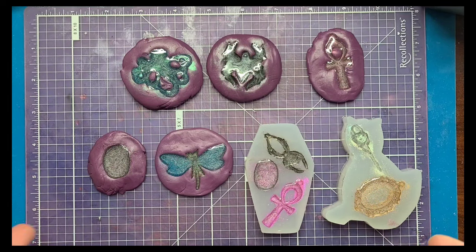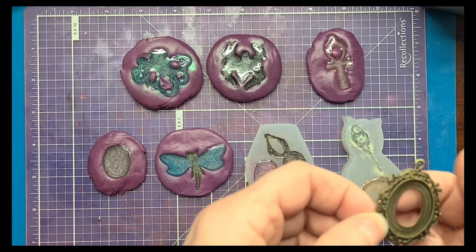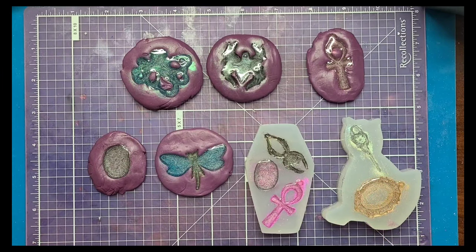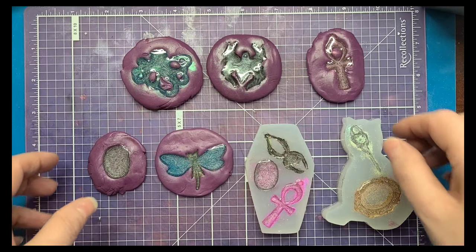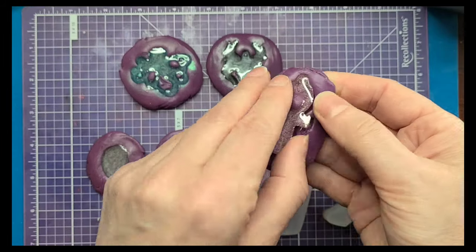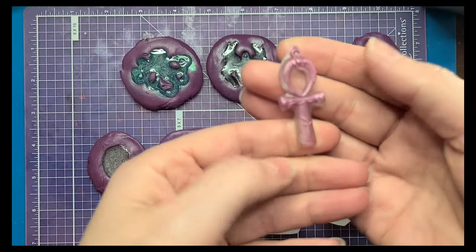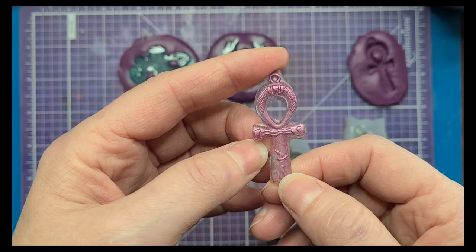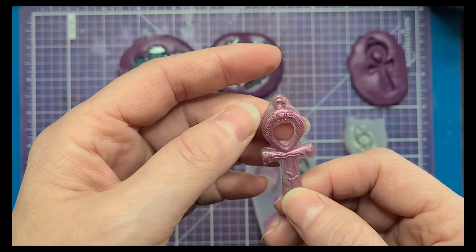I'll know next time to make them thicker when using those charms because the charms do have a little bit of thickness to them. With the liquid silicone molds, because again I'm using charms which are pretty thin, they were pretty shallow and I ended up overfilling a few of these. I totally neglected the part where the real charm is hollow in the center and I filled it in — so that's way overfilled. You can see I definitely overfilled it; I'd have to trim some of these edges off to make it usable, but not terrible.